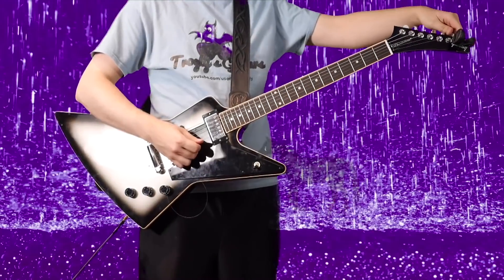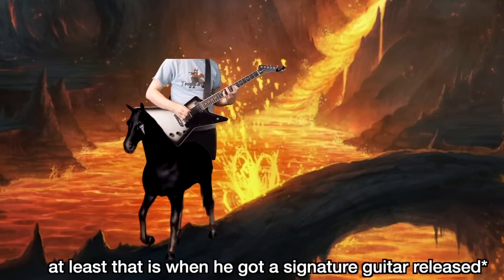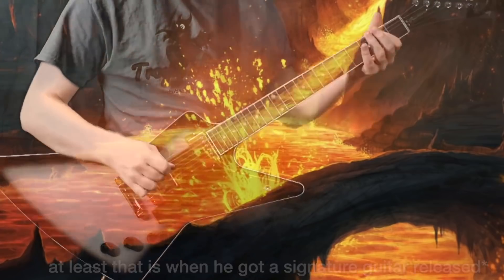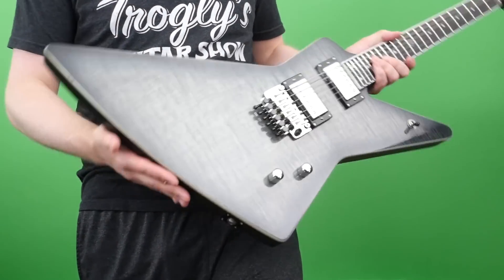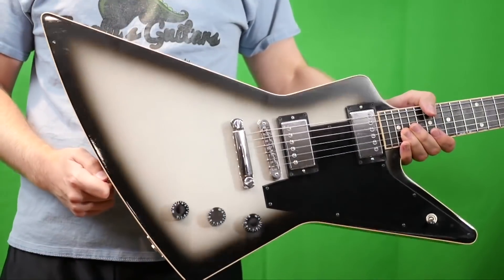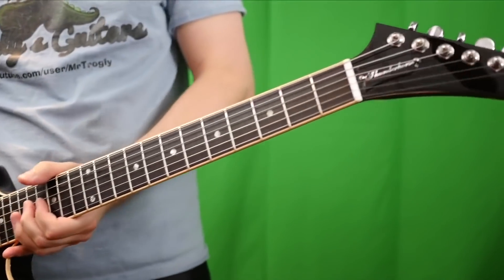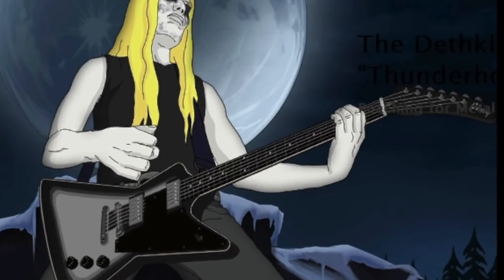So he first started to be a Gibson endorsed artist around 2010, 2011 with the birth of the Thunder Horse Explorer. You can check out this review and demo if you want to see one in person. But it was an Explorer similar to this, but not exactly — the dimensions are just slightly changed. It had a silver burst finish with binding and an ebony fretboard. It was a pretty cool guitar — one of my favorites just because I really love that song Thunder Horse.